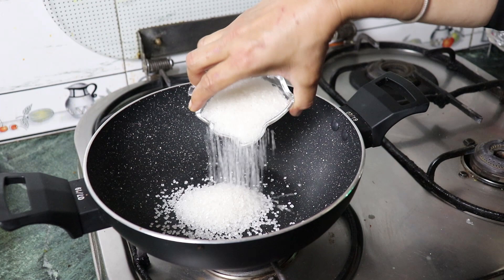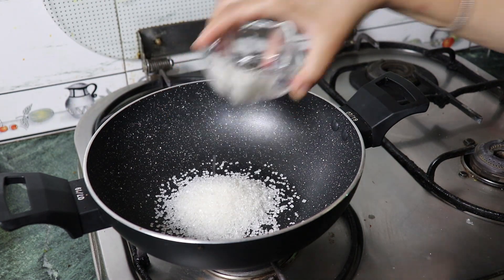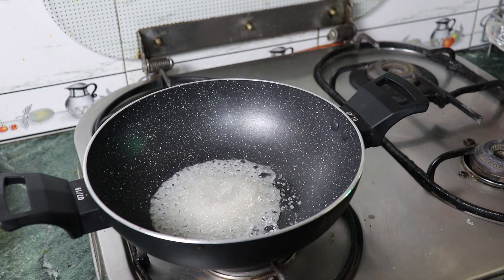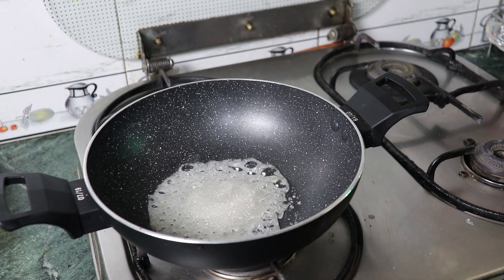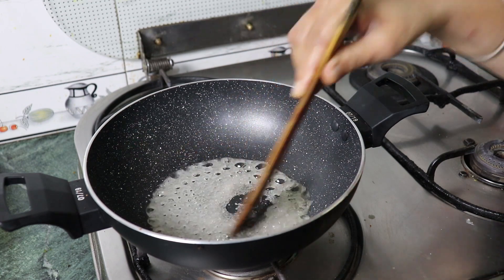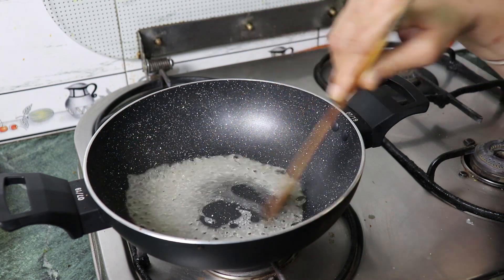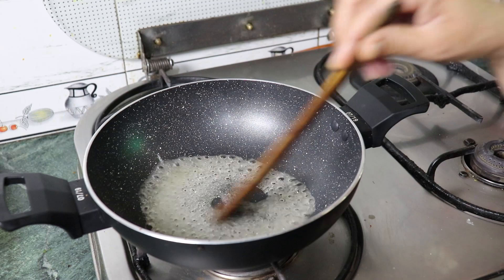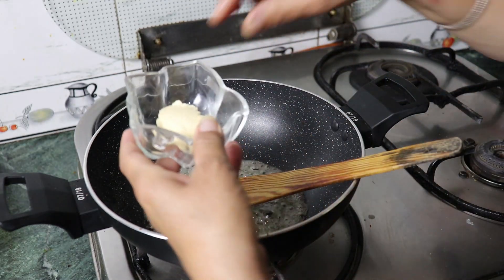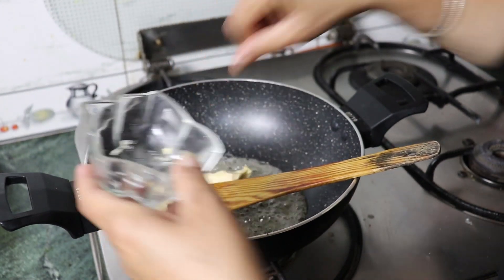Now, we will add the cheese to the bread. When I have added the cheese, I will add it in a little bit so that the cheese will be good. Now I have added the cheese in the bread, and will also add the butter.